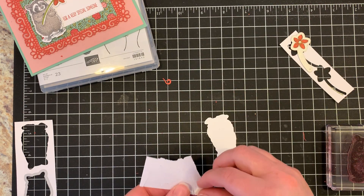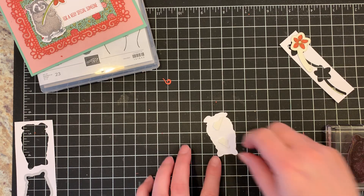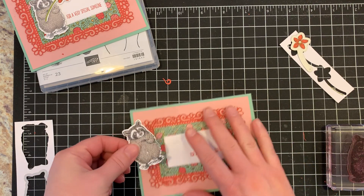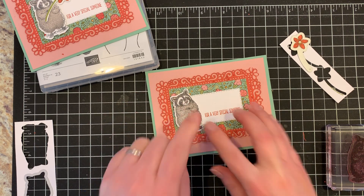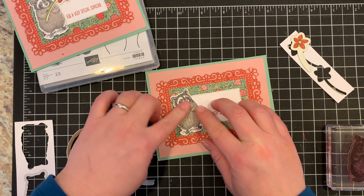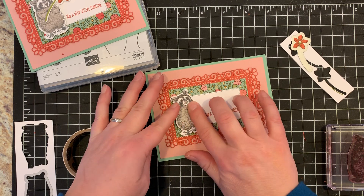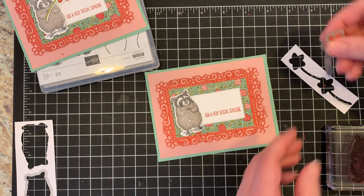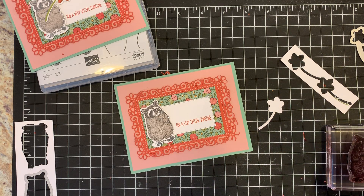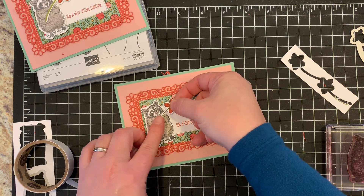I'll put a couple of dimensionals on the back using little scraps. That's going to go on our card — I'll put that kind of here. Then we'll use a mini glue dot, just a little one for the flower stem. I'm going to put that right in the center of his little hands. Then our flower — I'll put a little dimensional and a little glue dot on there, stick the stem.